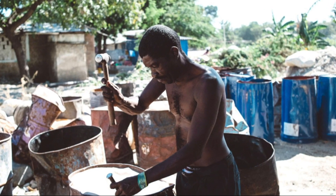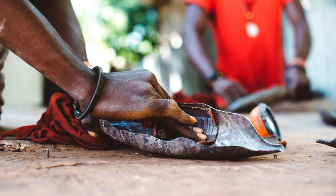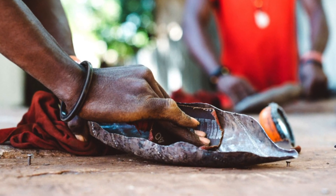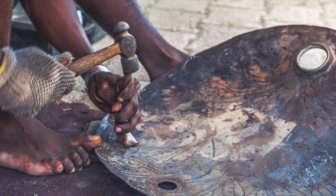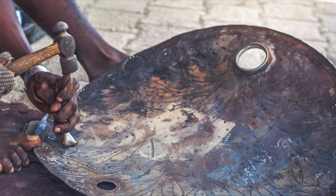Each piece of Blossoming Hope wall art began as a discarded steel oil drum. Claude and his community of artisans thoroughly clean each barrel to remove any dirt, oil, or paint. Removing the ends, they cut each barrel from top to bottom to create one large sheet of flattened steel.